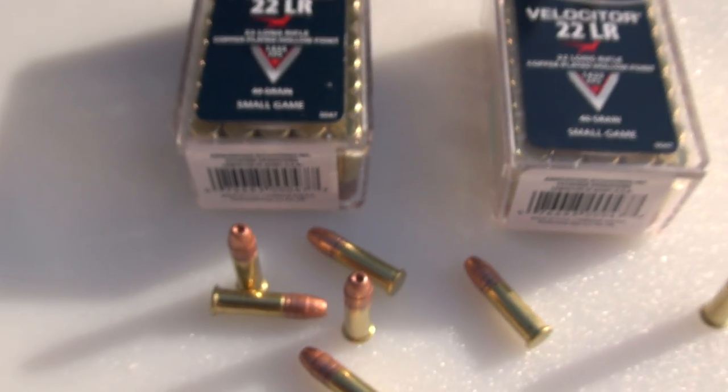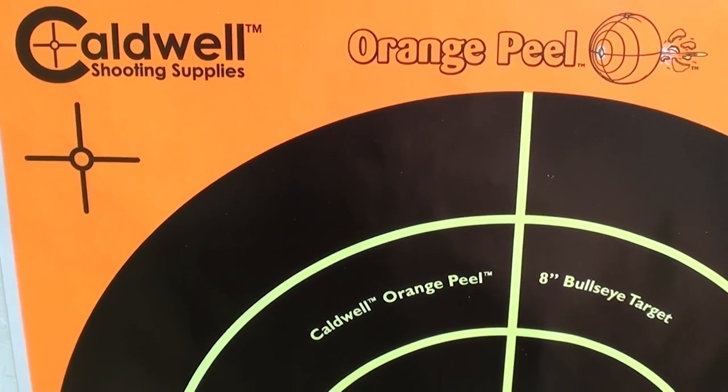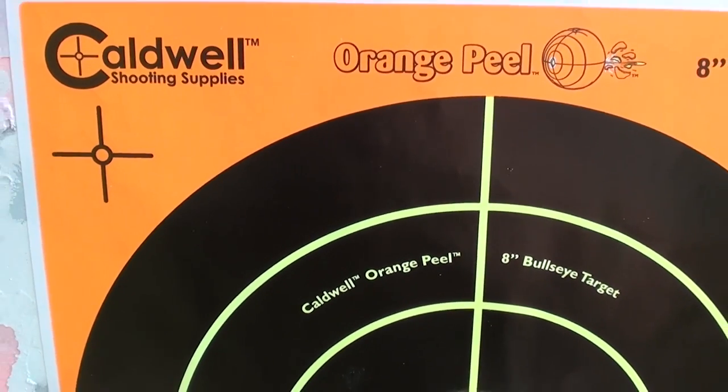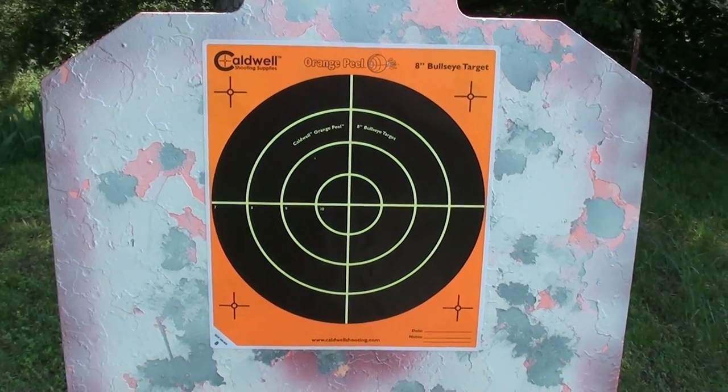I'm going to give you a couple of tests with this out of the Ruger 10/22. Paper on steel, 25 yards, 10 shots, open sights.